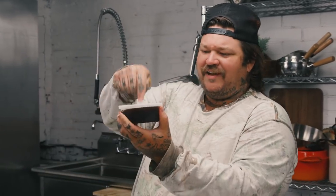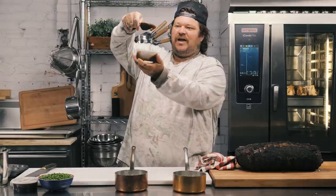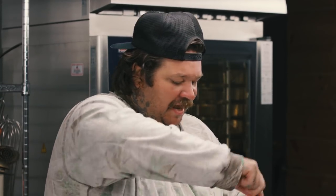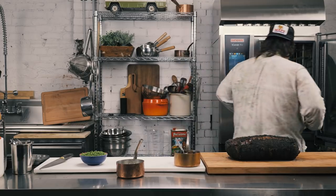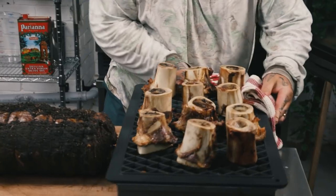We want the bone marrow au jus — very easy. Demi — just reduced beef stock. Absolutely beautiful. We're just going to add that to our pan. It's hot.